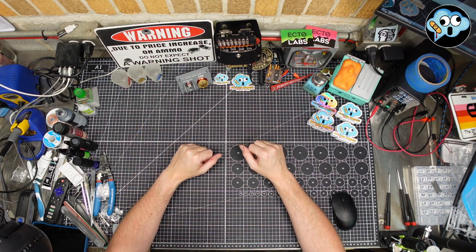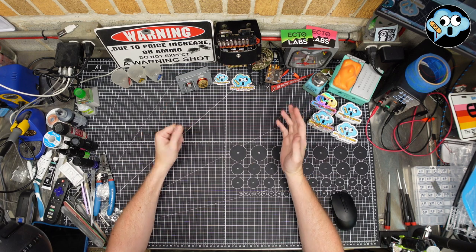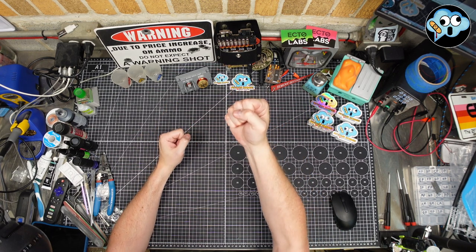Welcome back to the Dumbest Modeling Channel on all of YouTube. I'm your host, Ian, and you're at Pitstain Hobbies. Kaplah! May you die with honor at your workbench.